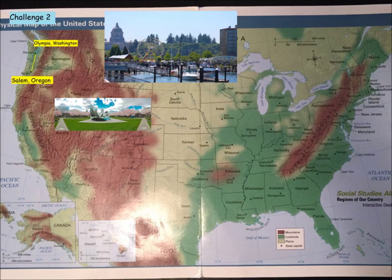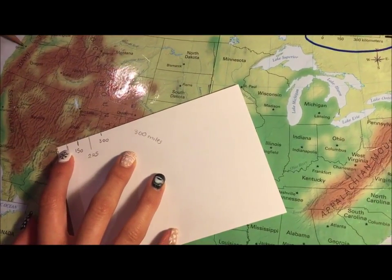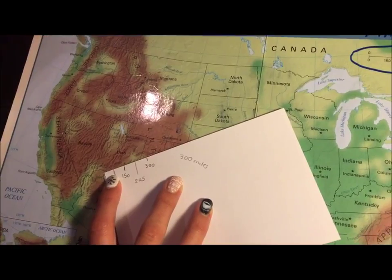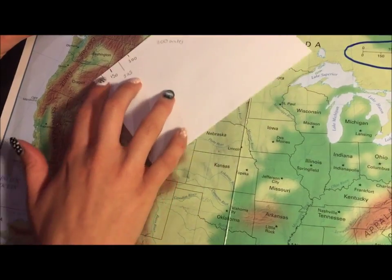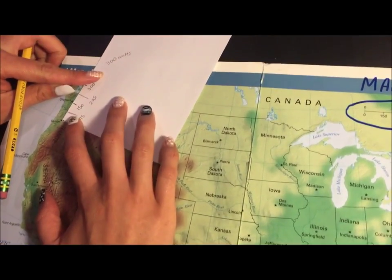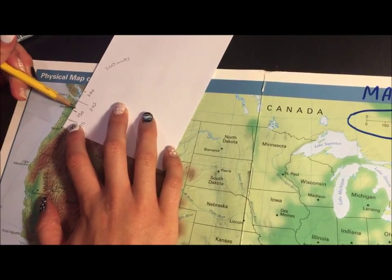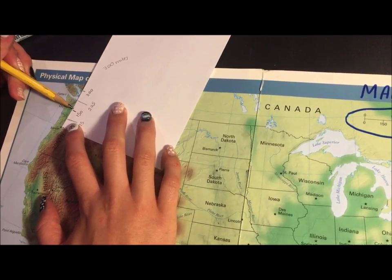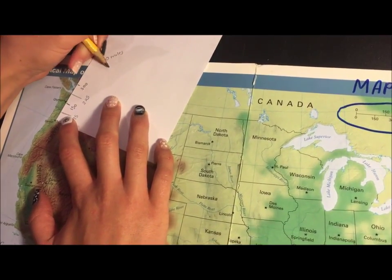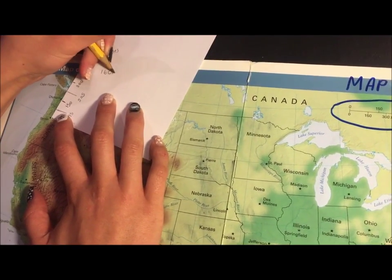Now I'm going to do Salem, Oregon to Olympia, Washington. So I find Salem — it's a star. I put the tip of the index card on Salem, then I line it up with Olympia. And it looks like it's a tiny bit more than 150, just past 150. So I'm going to say 160 miles. And there's my answer.